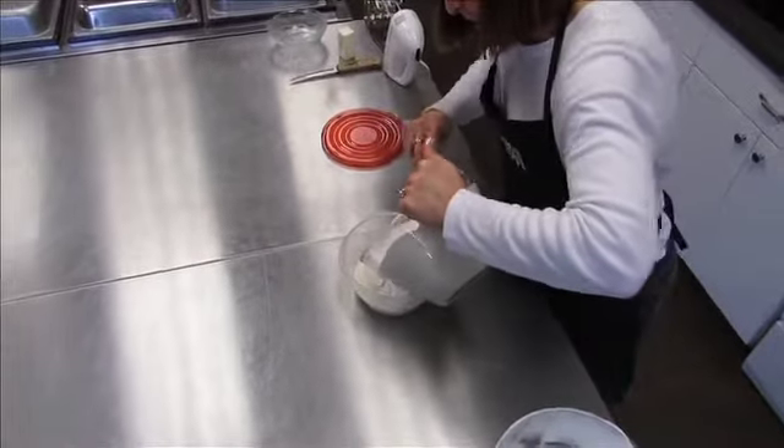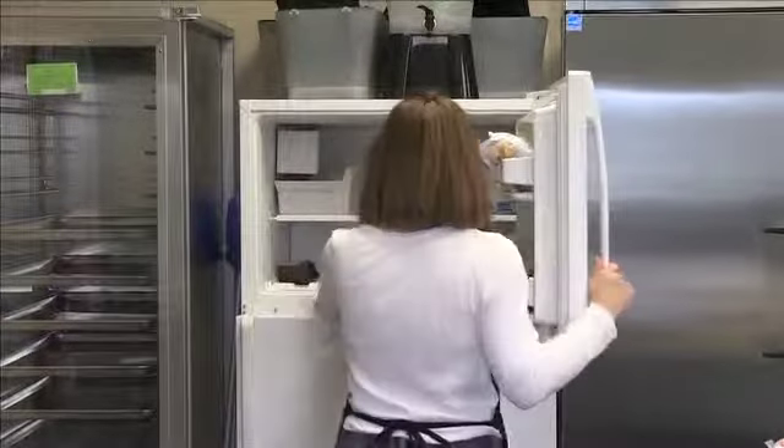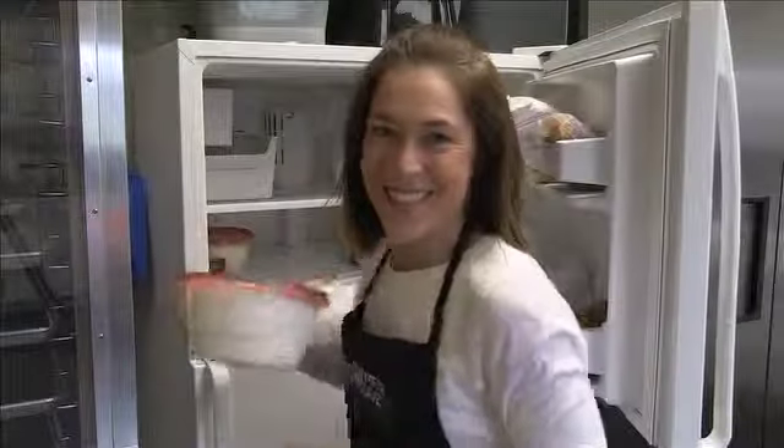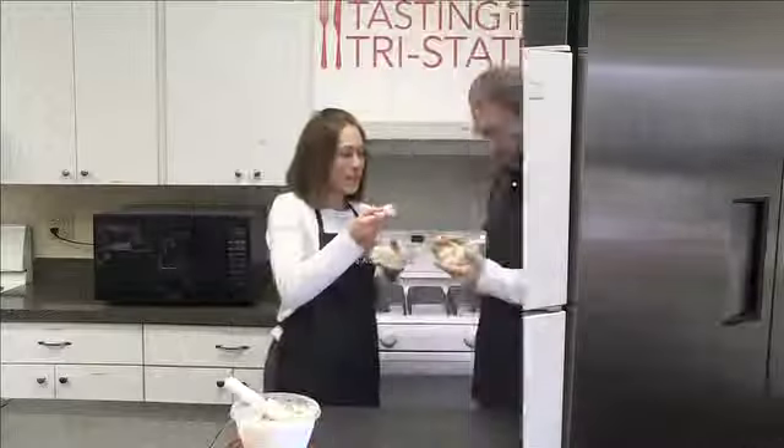You just put it into a tub, a container, and pop it in the freezer for maybe a couple of hours. A couple of hours and it turns out perfect.